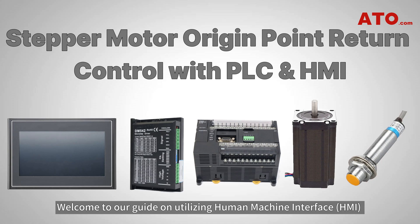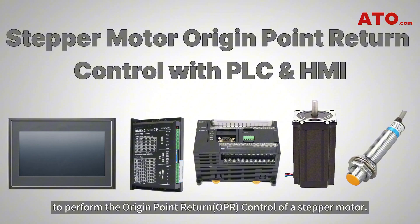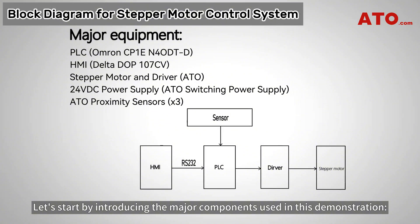Hello, everyone. Welcome to our guide on utilizing human-machine interface and programmable logic controller to perform the origin point-return control of a stepper motor. Today, we'll walk you through the complete setup process, from component introduction to system testing. Let's start by introducing the major components used in this demonstration.